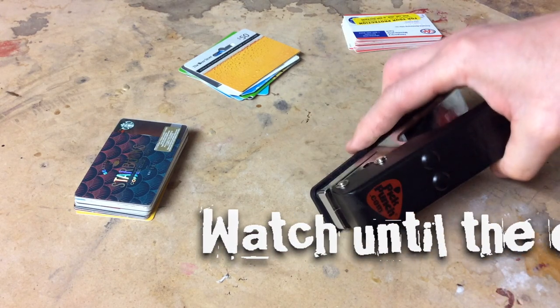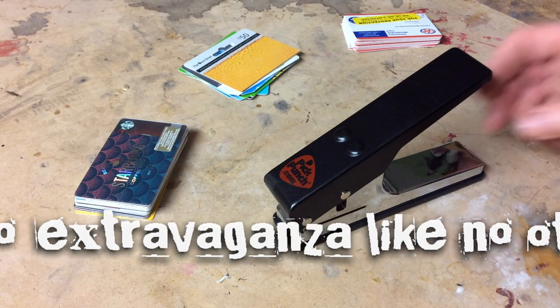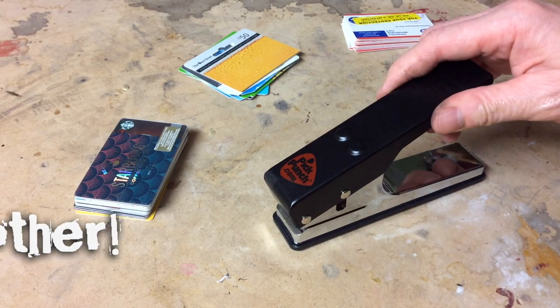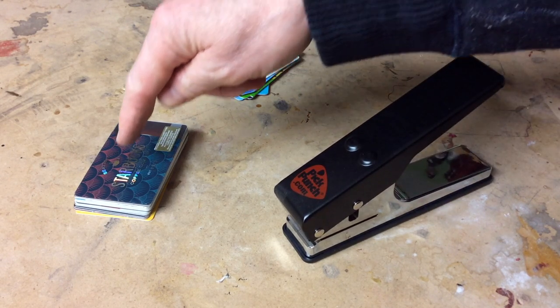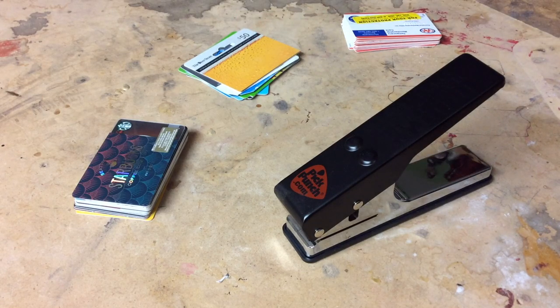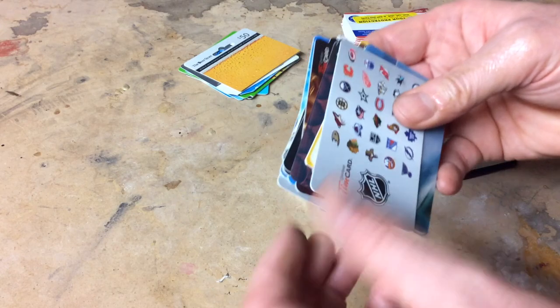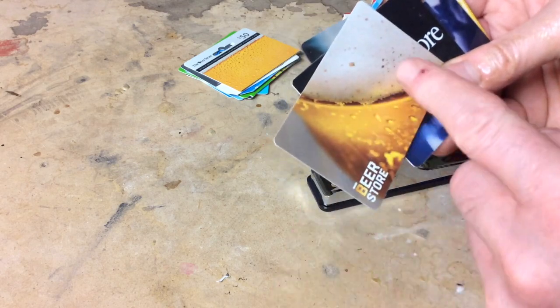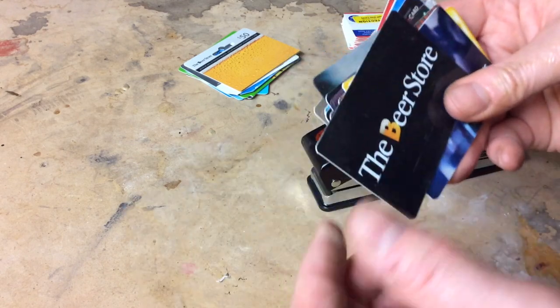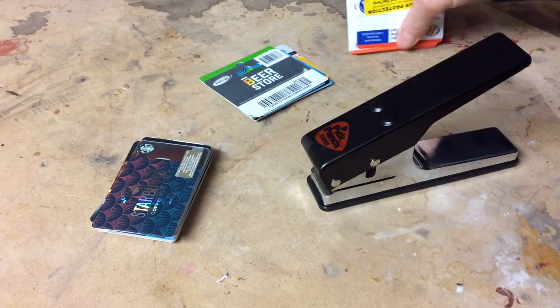I always thought it'd be really neat just to do a video and punch as many guitar picks as I could. I tried it out when I first got it — I went around my house and gathered up every card I could find. But since then I've been saving just a little bit. Let's take a look: Starbucks, Tim Hortons — I've been saving these cards for years, just throwing them into a box.